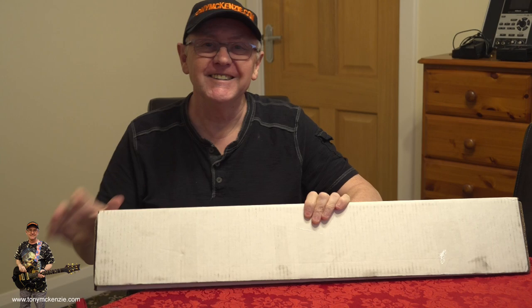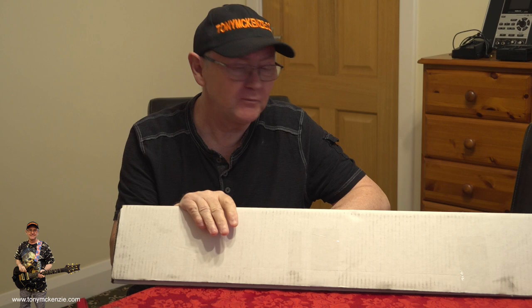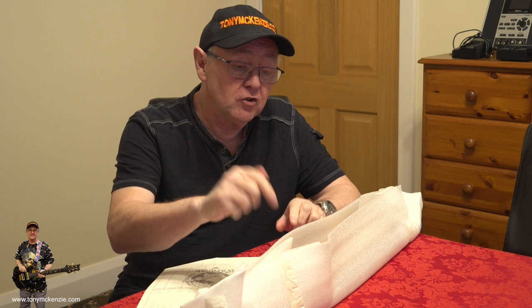I'm back. It's a parcel - it's one of them Warmoth guitar necks and I just want to show you this neck, run through it and show you the sort of quality and all the rest of it that you get from Warmoth if you buy a replacement neck.